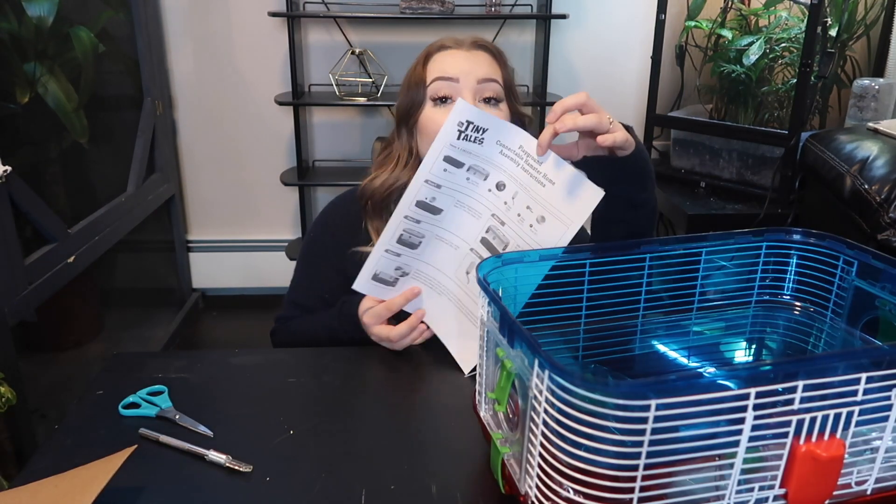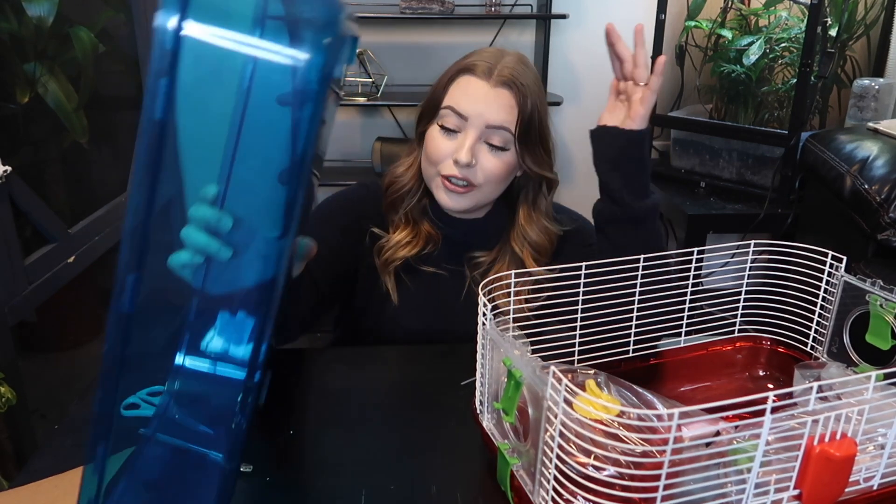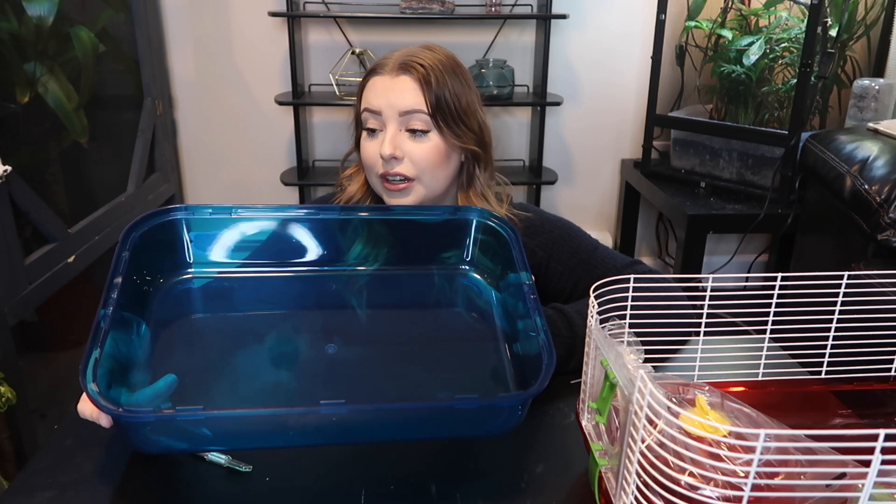Right away I want to say this plastic feels so cheap. On the box it says it's ideal for hamsters, gerbils, and mice. If you have a big chewer — and gerbils are really big chewers — this plastic is really thin and cheap. Something could very easily chew through this, which is not a good thing.